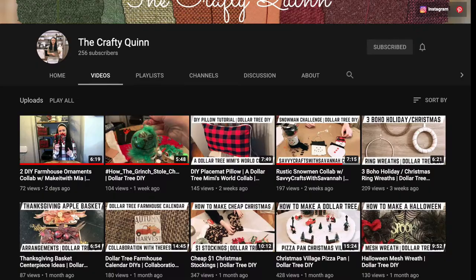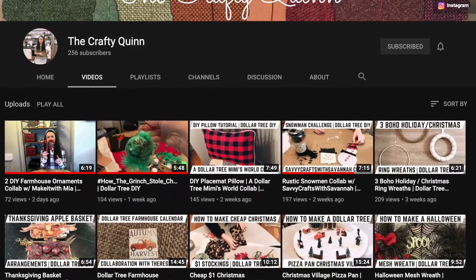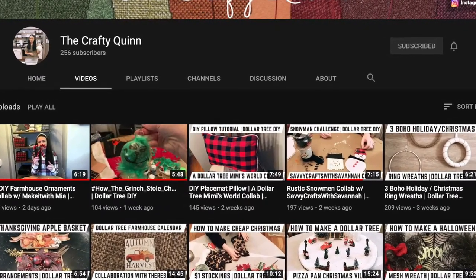I just wanted to pop back in and let you know that this Winter Wonderland-themed video is in collaboration with the Crafty Quinn. So when you're done liking, commenting, and subscribing here, go check out her video — I'll have it all in the link in the description. Here is a sneak peek at her channel. She creates really creative and simple DIYs. I really recommend checking her out.